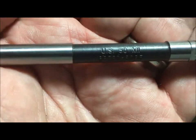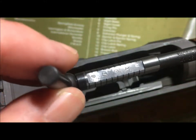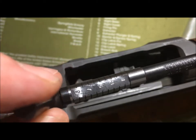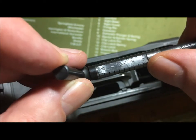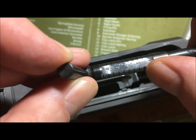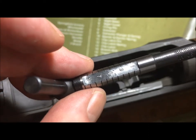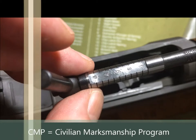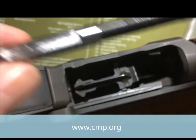This is a US 30 M1 breech bore gauge. This gauge will not work on your 762 NATO / 308 match Garands. Like the muzzle erosion gauge, it has graduations: one, two, three, four, five — all the way up to nine is actually acceptable for military use.